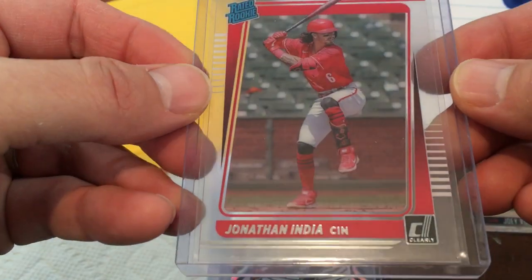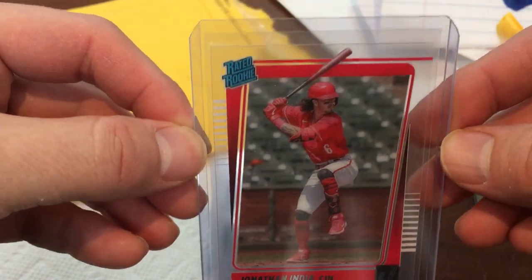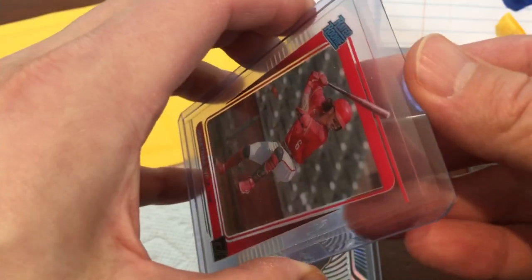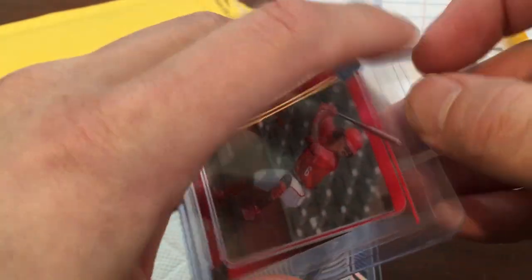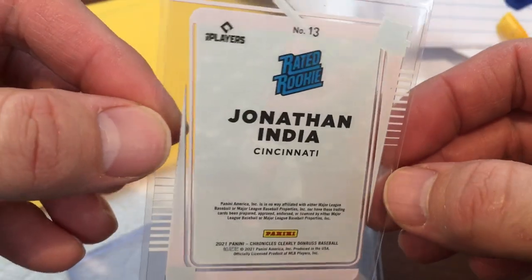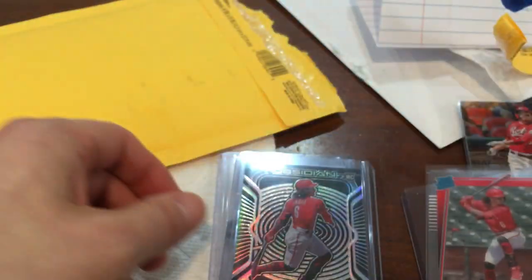First of all, this is a Clearly Donruss Jonathan India Rated Rookie — very cool card, a little bit off center but that's okay. The way these cards look is just crazy. You can see through it on the edges like that — just crazy. Interesting looking card.